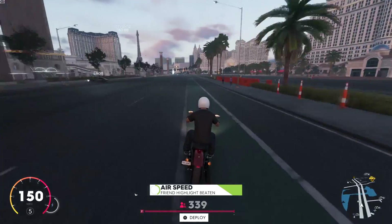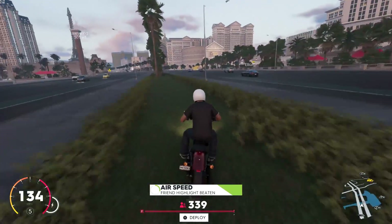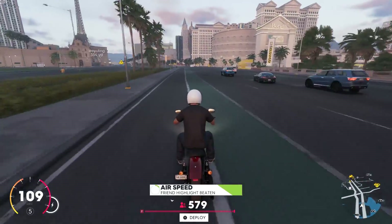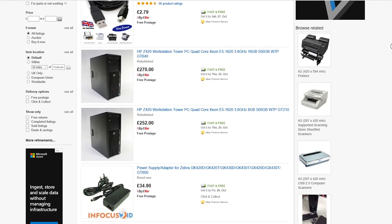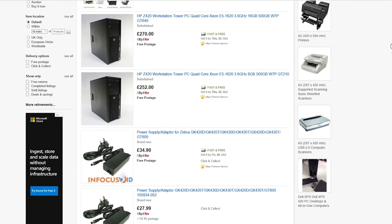Hello everyone and welcome to another video. Today we're talking about the GT 420 — the dankest card on the planet from Nvidia. With the world's shortest introduction out of the way, let's talk about availability. Listings for used GT 420 on eBay UK are few and far between — in fact, at the time of this video there are currently none for sale.